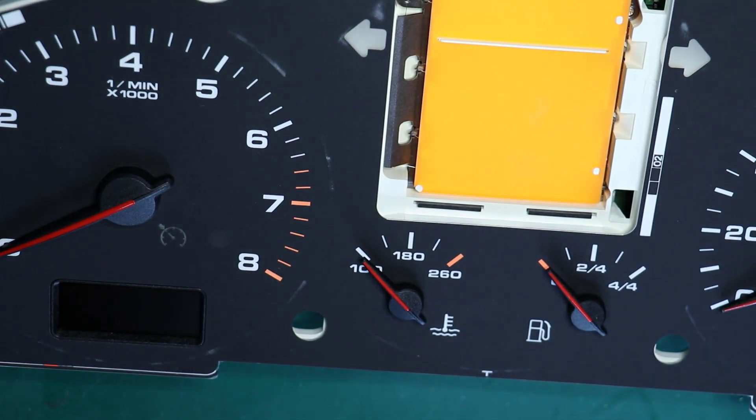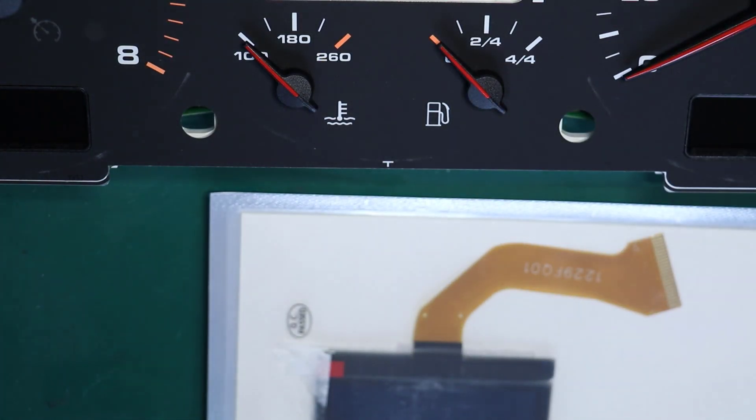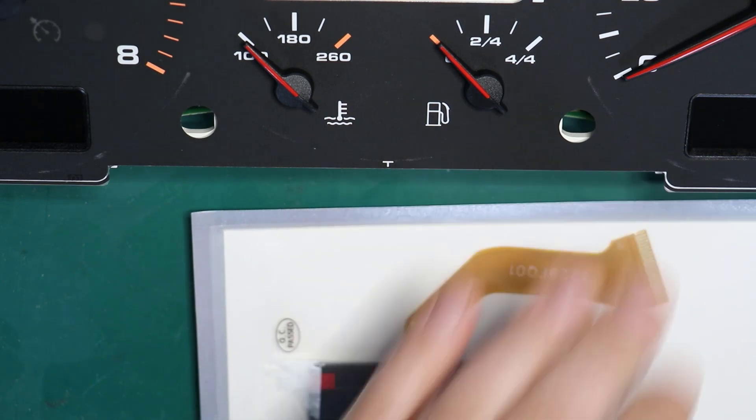That's it — pretty much two to three minutes to get to the old display. Now you take the new display and put it back together in reverse order.